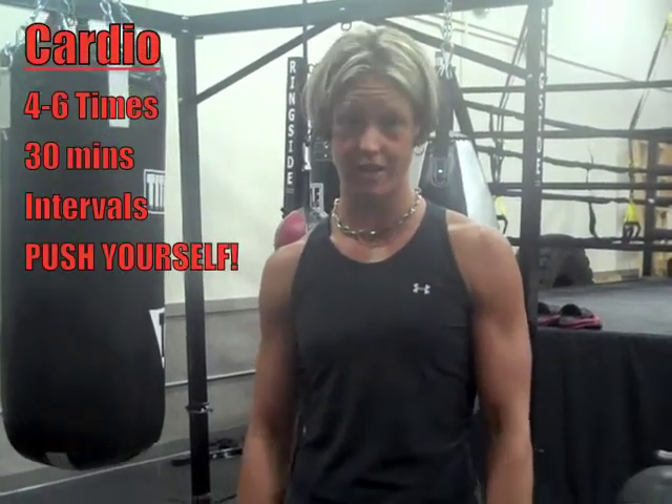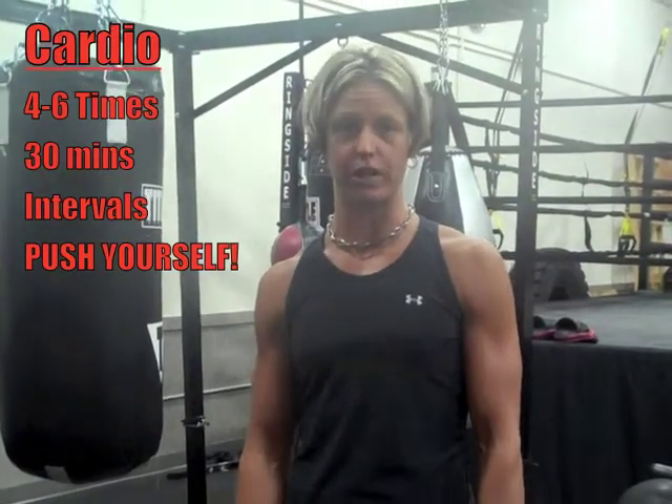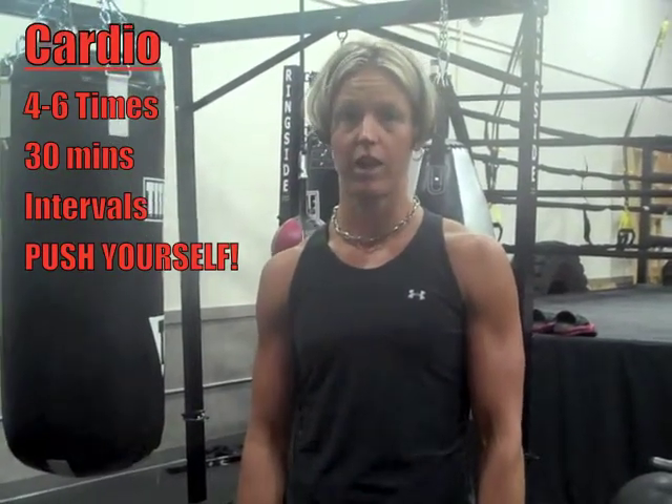Second of all, you need to move it. Cardio, four to six times a week. Go for at least 30 minutes, add in some interval training, and make sure you're really pushing yourself.